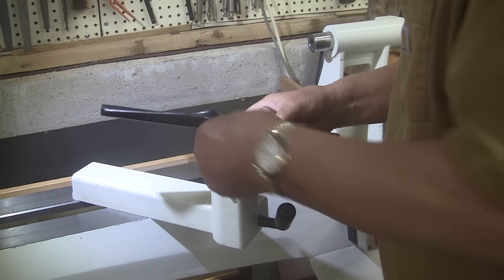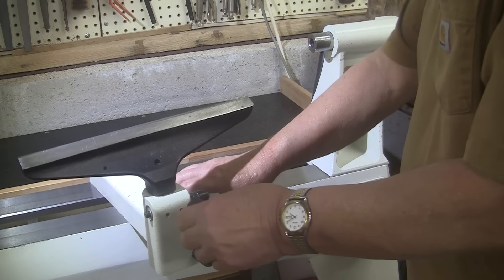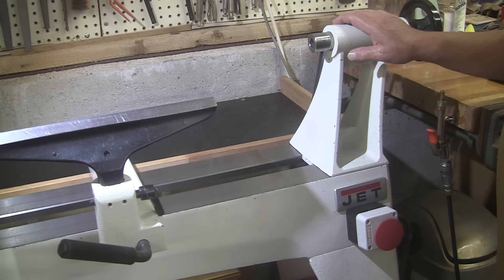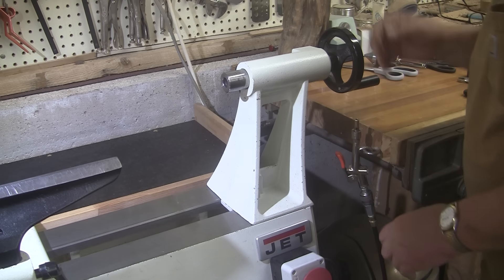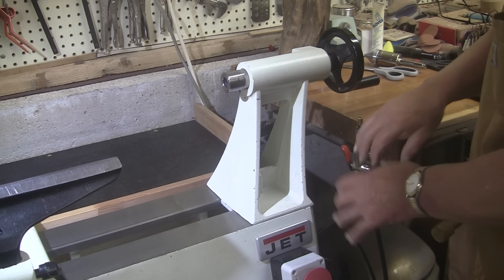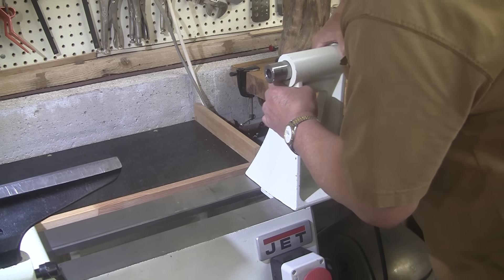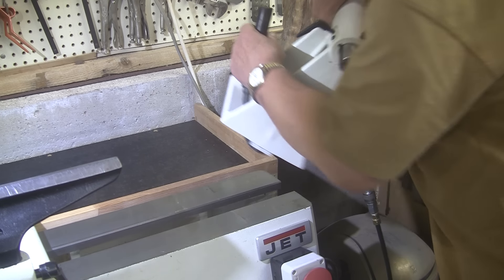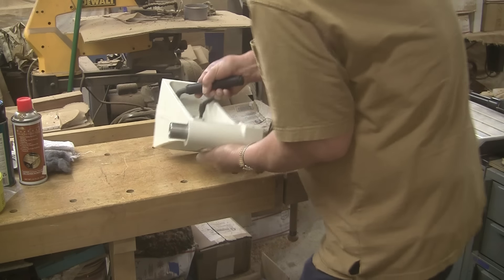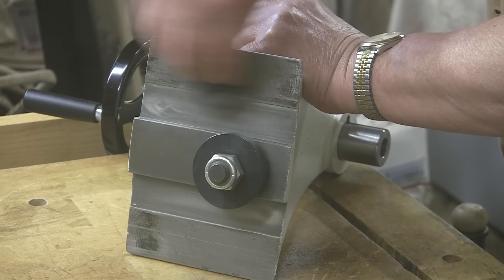Another thing — you might see me when I say I need to adjust my tool rest, going like this. That's because once it's tight on this particular lathe, once I loosen it, it won't come out of there. I have to turn it, pull it, wiggle it around to get it to go where I want it to go. It's irritating. I need to clean inside here. This is called the banjo. This is the tool rest. The tool rest fits inside the banjo, and it doesn't slide very nicely, so I'm going to clean that up and do a little lubrication inside there.